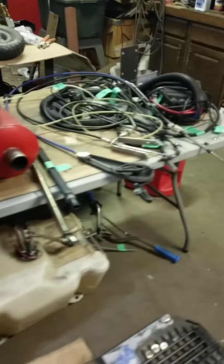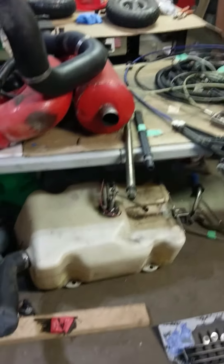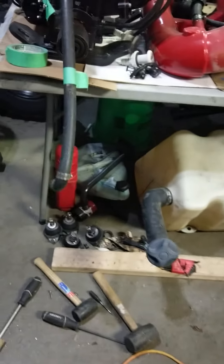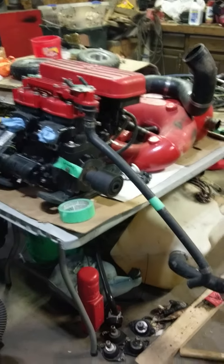It was in pretty good shape. Took everything I possibly could out of it — got a gigantic gas tank, fuel pump, oil tank. Should be pretty fun.